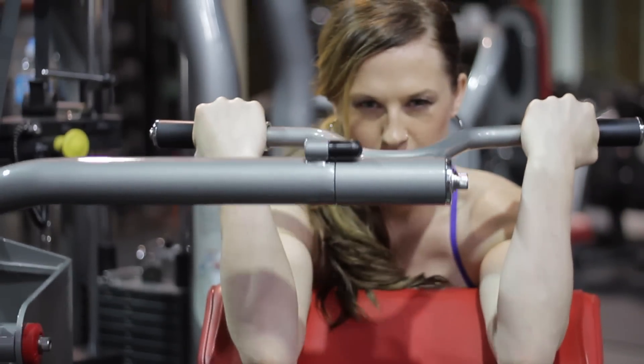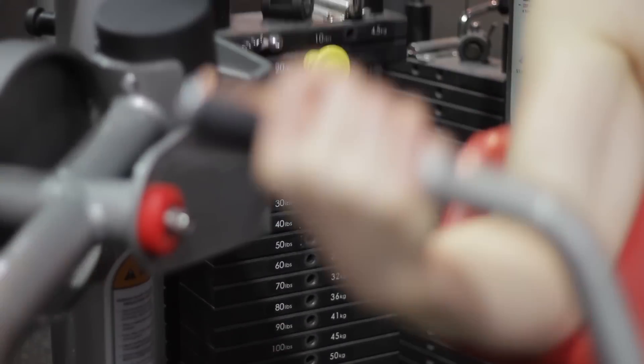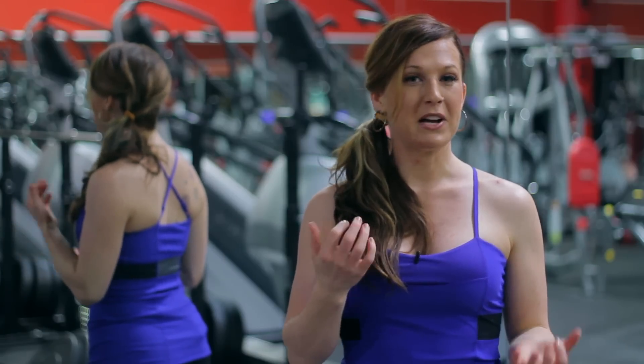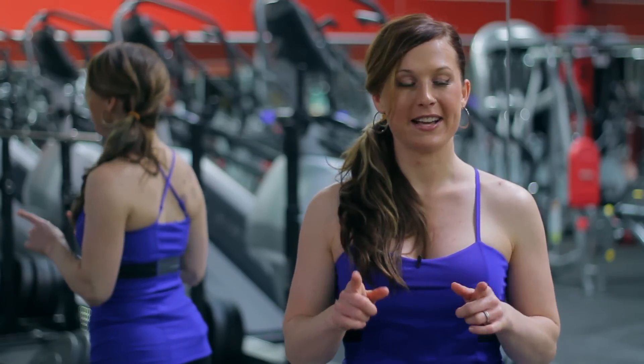Another way you can make sure that you don't overwork your biceps is doing different angles in your lifts. Learning how to do hammer curls, using machines, dumbbells, and barbells will help mix it up so that you're not overtaxing those muscles.